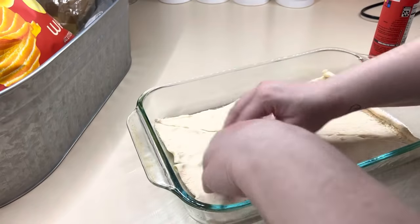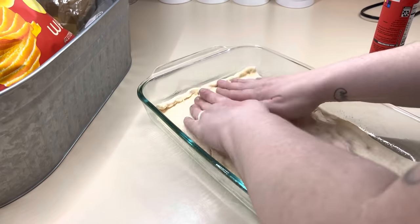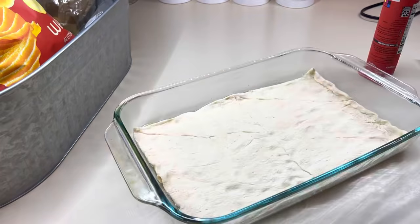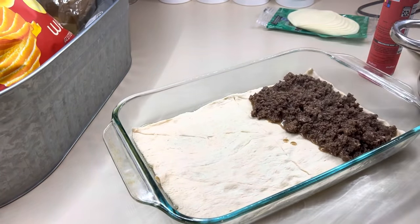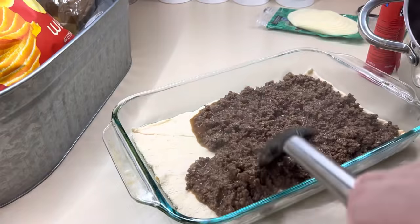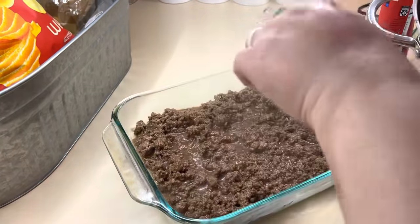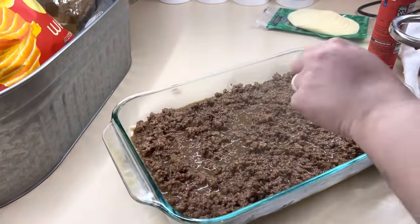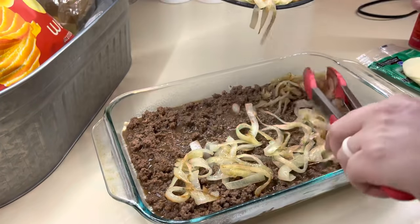You're just going to crimp all of the seams and make a crust. Then we will add that meat mixture right on top. Once you add on your meat mixture, you're going to top it with your onions — just add that all on top as even as you can.